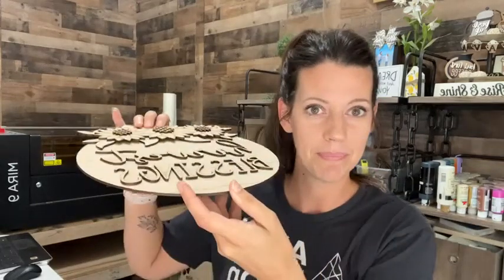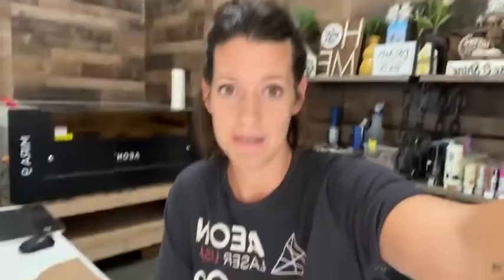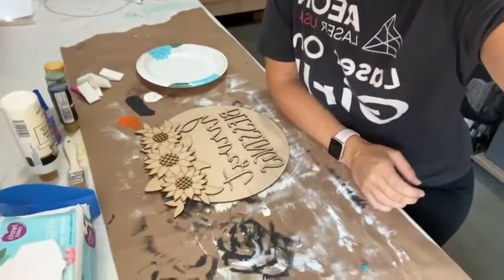Welcome to my little office slash shop slash laser room. We are going to be painting this adorable sign and I can't even put it down because all the pieces will fall off today. So I am going to put the camera down so you can check out the painting.